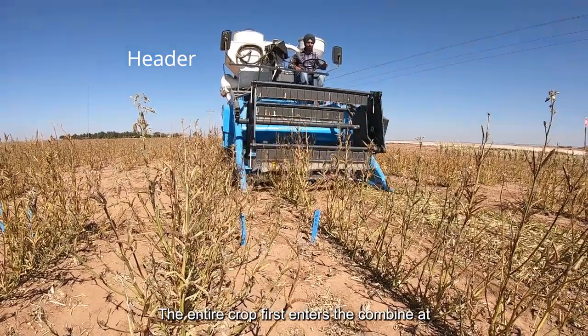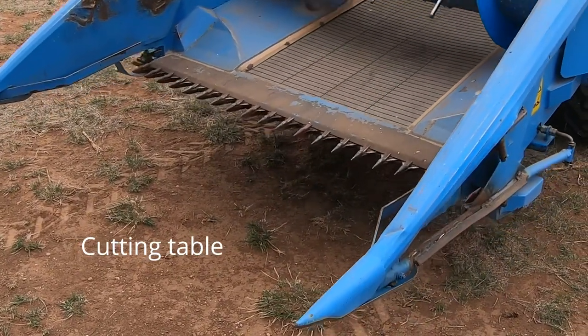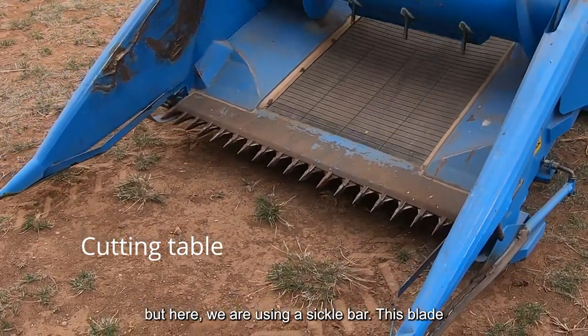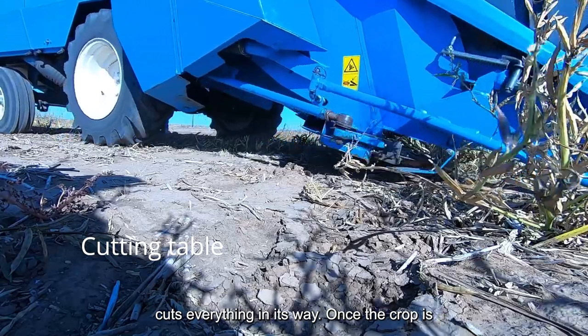The entire crop first enters the combine at the header using a cutting table. There are many different types of cutters, but here we are using a sickle bar. This blade moves back and forth really, really fast and cuts everything in its way.